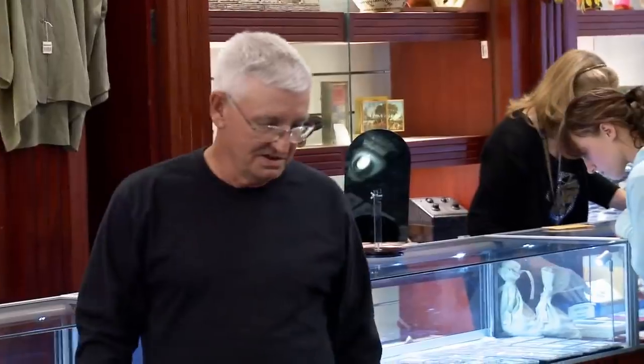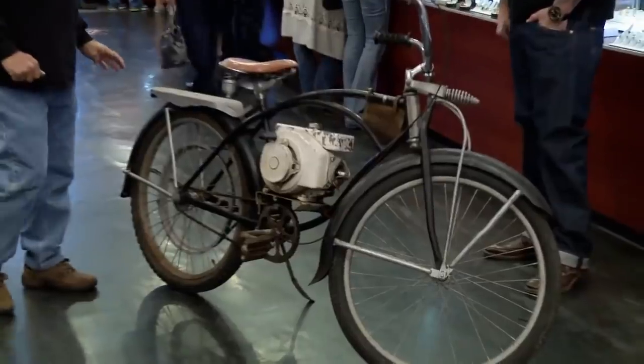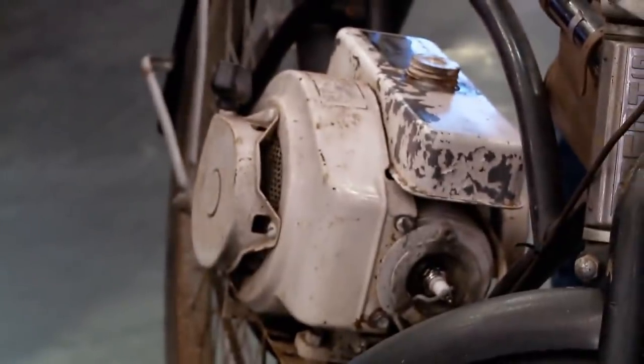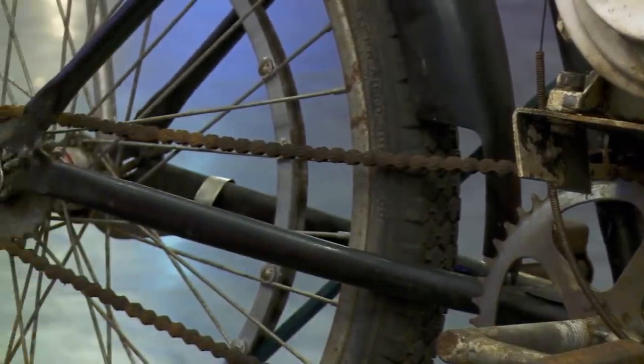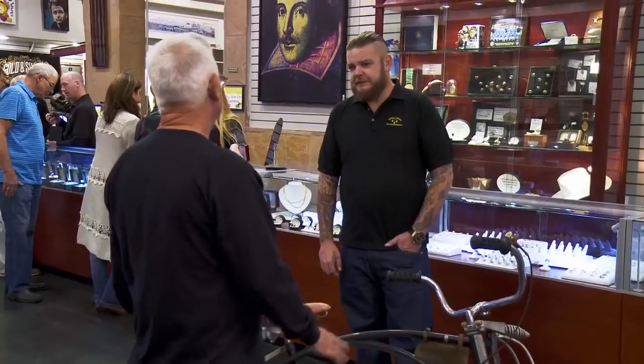What in the world do we have here? This is an old Shelby bicycle with a Sears motor. It hadn't been used for 40 years. So tell me, where'd you get it? Found it at a flea market. What state? Ohio. I can tell by the rust.